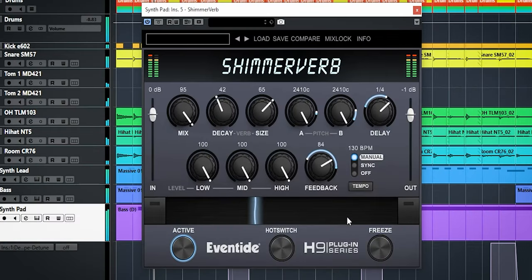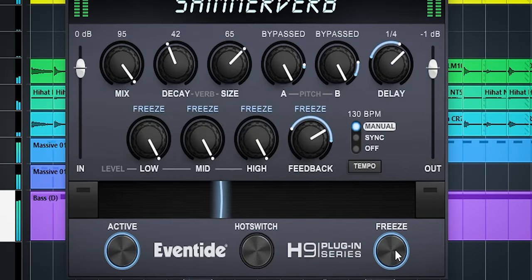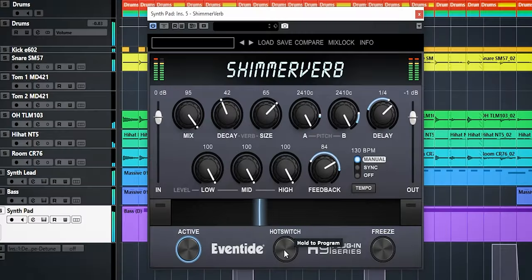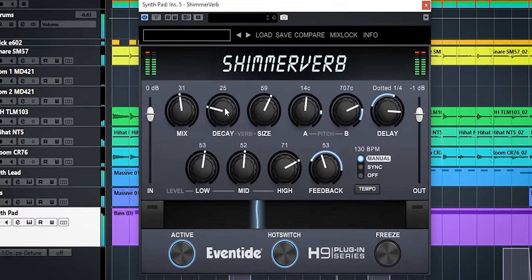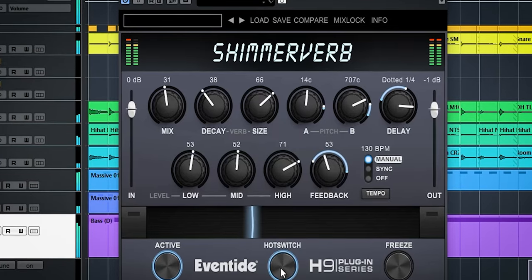Instead of dialing the feedback all the way up to enable freeze, you can also use the freeze button down below which does exactly the same. The hot switch next to it is a sort of instant preset. You set it by holding the knob down until it starts to blink, then set the settings you want. When you press the hot switch it immediately uses those settings, which is useful for one-off effects and saves a lot of automation.